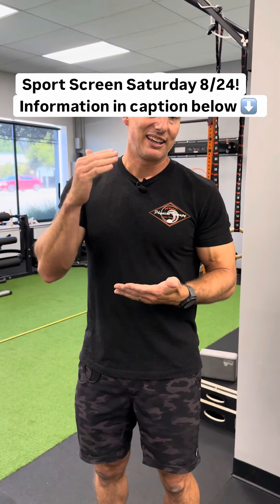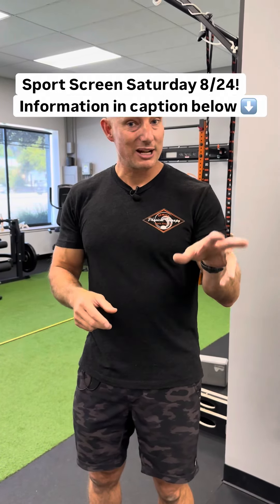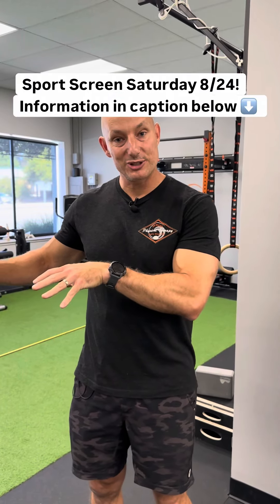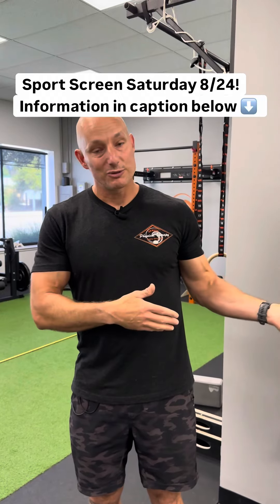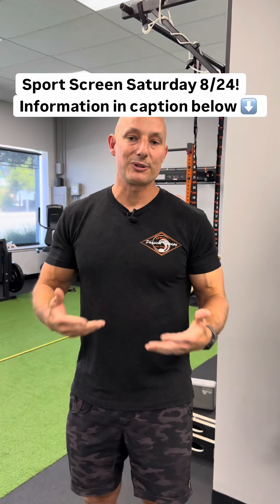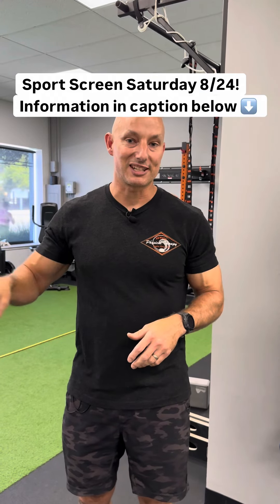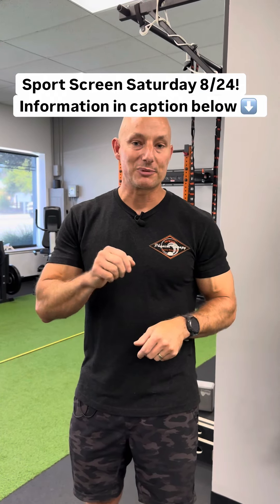We're going to give you guys our recommendations, our exercise prescription — just a couple of exercises to make sure that you have at least a starting point for what you do — but also bring you into the facility, meet some of our therapists, and talk to you about some of our programs. We even have our LEGS program, which is a return to sport strengthening program. We really want our kids to go not just back to school, but back to sport and be successful this year. So look at the details in the comments below and hope to see you there.